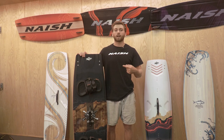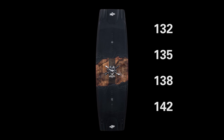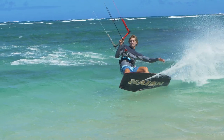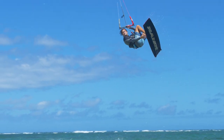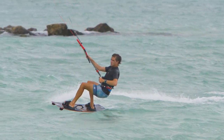Here we have the Nash Monarch, which comes in a 132, 135, 138, and 142. This board is really focused on speed, upwind performance, and a really strong platform to take your big air riding to the next level. When designing this board, the mission statement was basically: hold down power, go upwind hard, and ride fast.